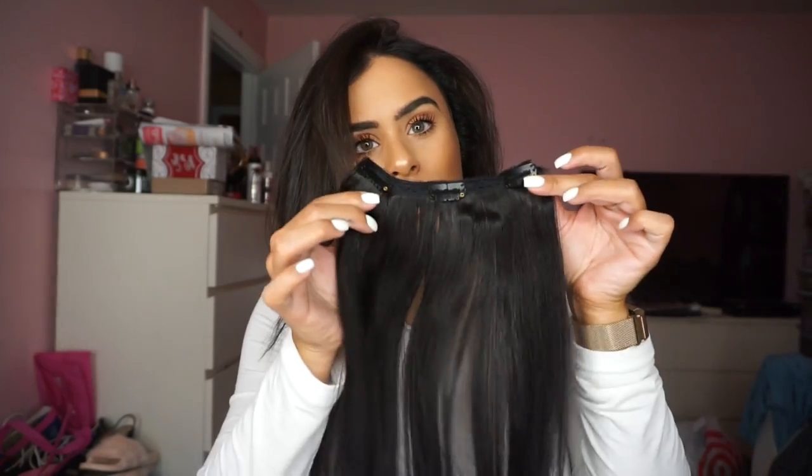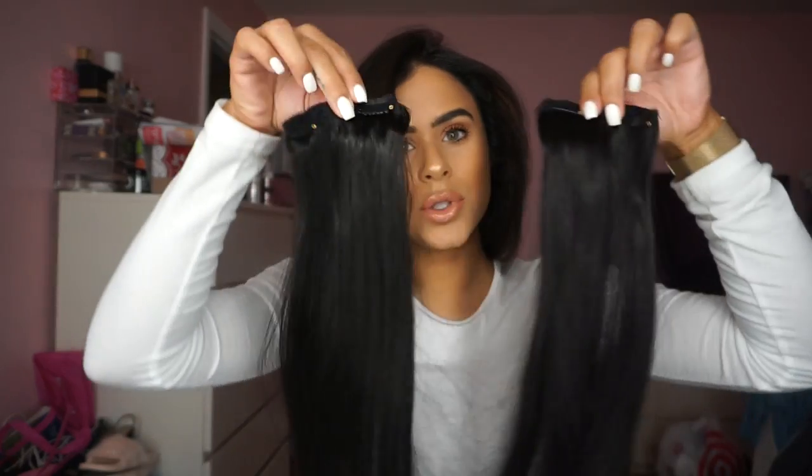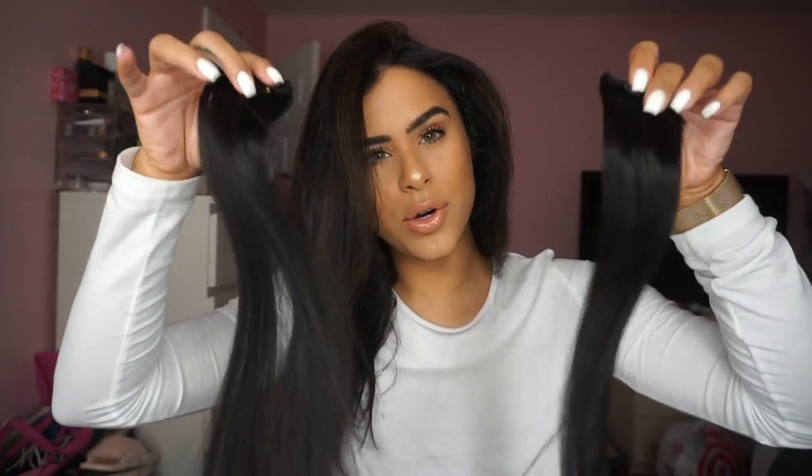Then I'm going to use one smaller three-clip weft, two of the two-clip wefts, and two of the single clips. The single clips are my secret weapon for blending when you have a shorter length. If I was just doing day-to-day, I would use less, but I want to show you how it looks with the full volume effect — how I'd wear it on a weekend, event, or night out.